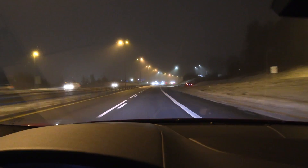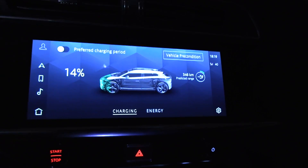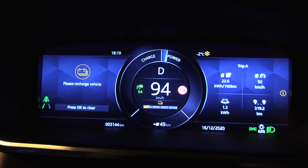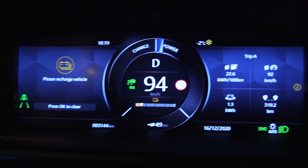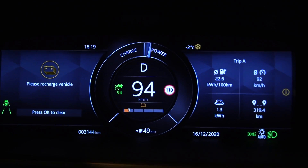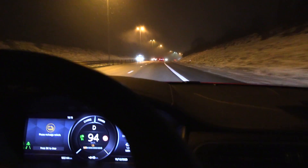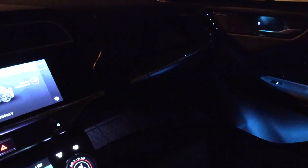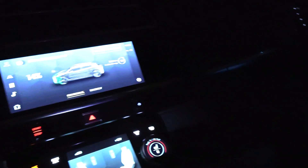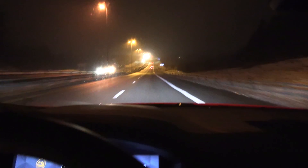We are getting close to the end. The Ionity charger is right over there and we are now at 14%. I'm going to run it down to about 5%. GOM claims 49 kilometers remaining. Consumption is actually quite low at 226. I noticed that Jaguar said they were going to improve consumption. The rest of the cabin feels quite cold except for the driver side - this is the smart air conditioning that only heats up the driver, like driver-only mode in Korean cars, and that seems to save energy.